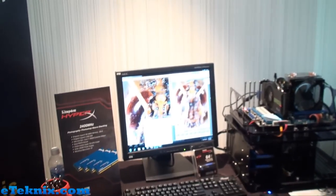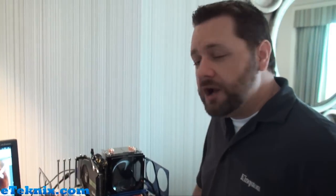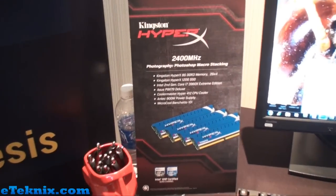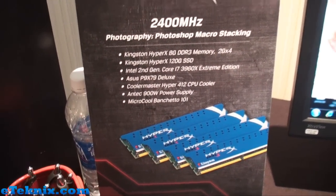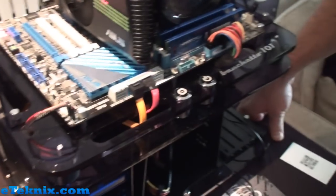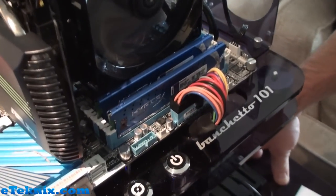Hello everyone, it's Andrew Raffel at eTechnics.com and we're here with Kingston again and they're just showcasing their new 2400MHz kit. This is our quad channel 2400MHz kit, designed for support of the new Intel X79 chipset. We've got a quad channel kit installed on this ASUS board running at 2400MHz. It's an 8GB kit, so that's 4 2GB modules.